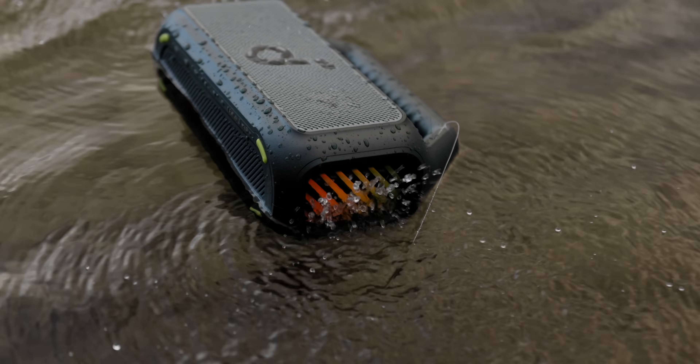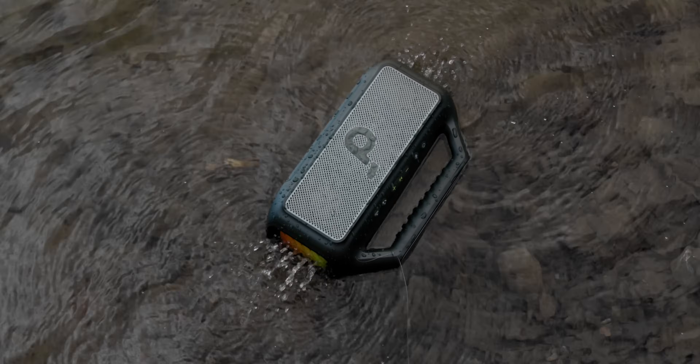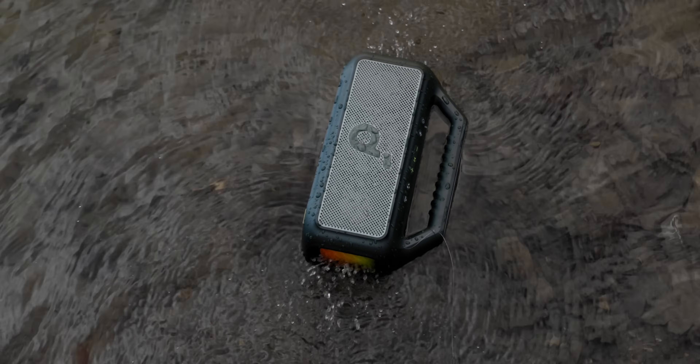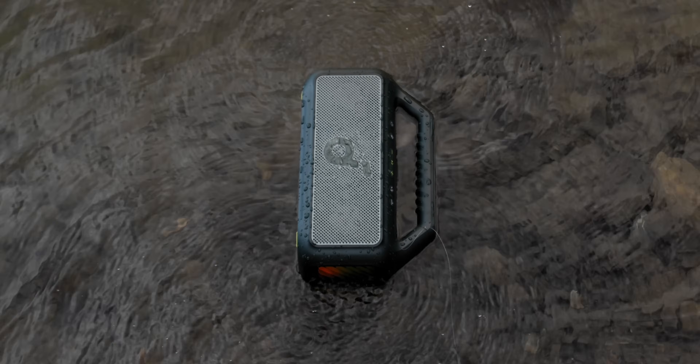For me, since this is my job, I get a lot of cool products, and people always want me to bring the cool stuff to the party or whatever adventure we're doing. This one is going to be what I start taking with me, especially if water is involved.